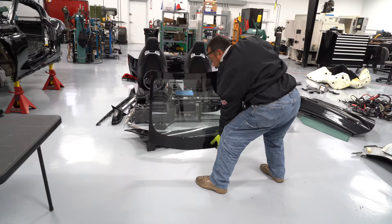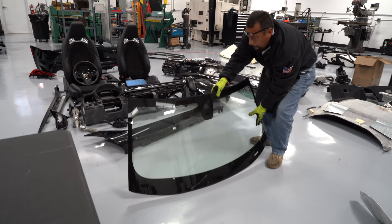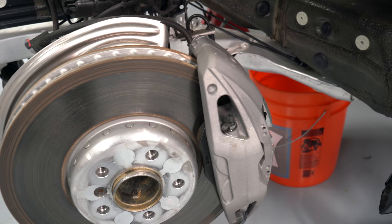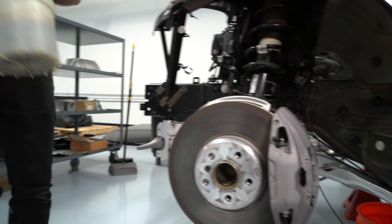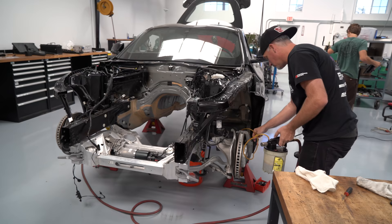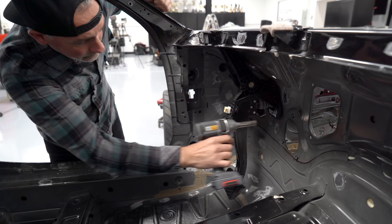The windshield is one of those parts that we do want to reuse. We are allowed to use Lexan, but we feel that the driver has better visibility through the glass than through Lexan. Before we pulled all the brakes off, we drained all of the fluid. The way we got all the brake fluid out is with a tool that uses vacuum to pull and suck all of the brake fluid out of the system, so that when we go to pull the lines off, the fluid isn't dripping everywhere and making a big mess.